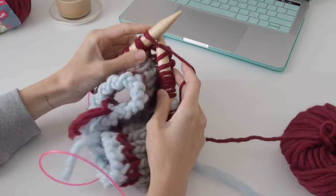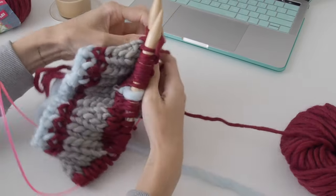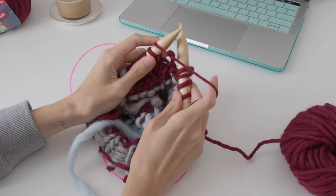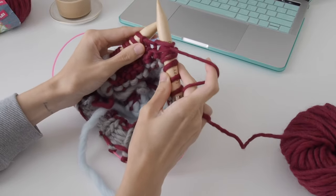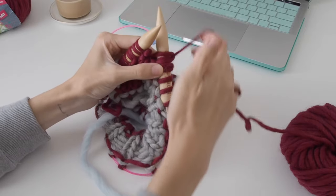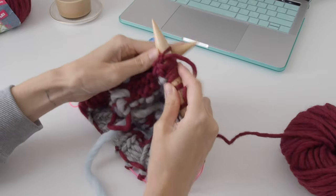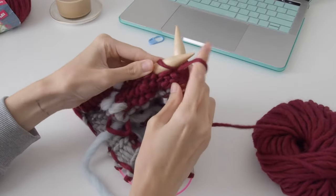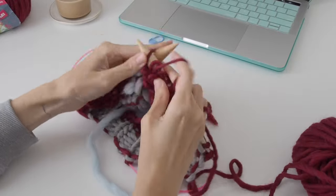I'm going to knit into that one before it, turn my work, and then slip that first stitch onto my right needle, pull, and then bring my yarn to the front to purl back the other way. I'm going to fast forward here so you can see how to do the next short row.